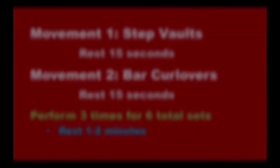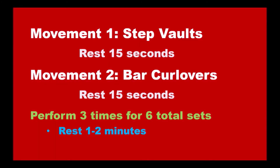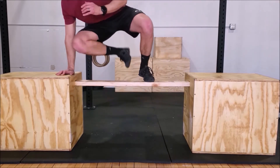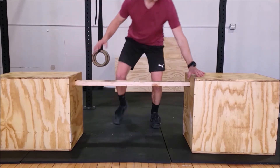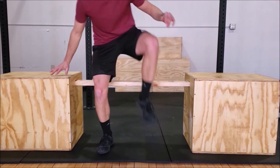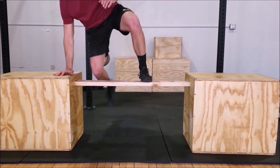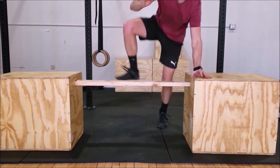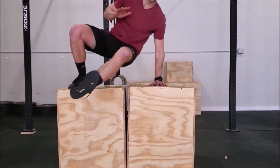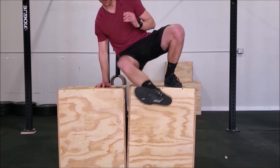In our final set, we have step vaults and bar curl-overs. In a step vault — otherwise known as a kick-through in some situations — we can make it easiest by allowing the supporting foot to be at a lower level than the supporting hand. To make it more difficult, we can step in reverse, we can bring the levels to an equal level, or we can also bring them higher to require more of a jump.